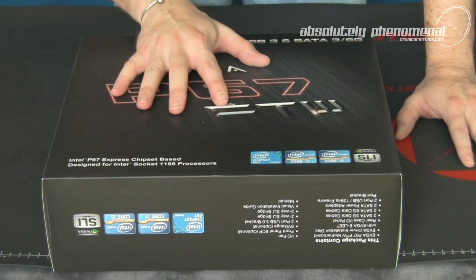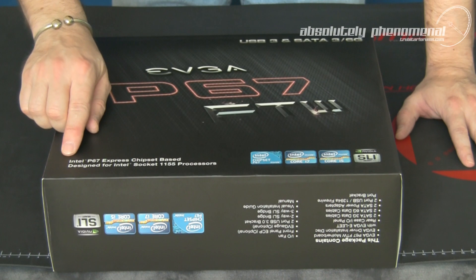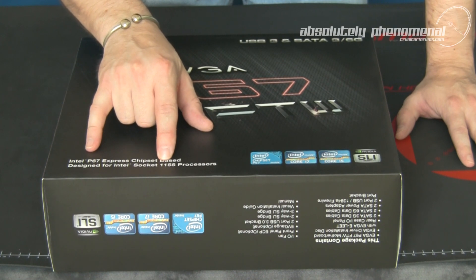This motherboard comes bristling with features including USB 3.0 on the board itself as well as SATA 3 6 gigabit speeds. The board is based upon the P67 Express chipset and is designed for Intel's socket 1155 CPUs.